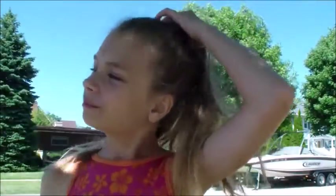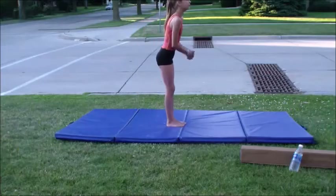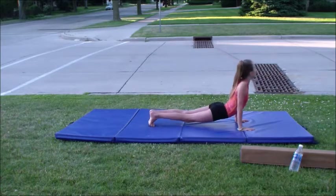Hey guys, it's Ava and today I'm going to be doing an aerial tutorial. Some people on my Instagram ask how do you do an aerial, so that's what I'm going to be teaching you today. I'm going to try filming a voiceover, so I don't know how good that's gonna be — sorry about that. Let's get started, and sorry for any background noise.